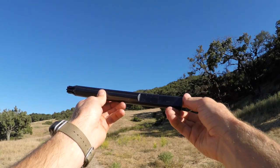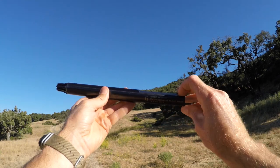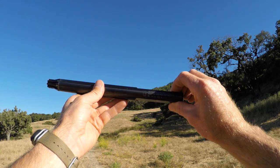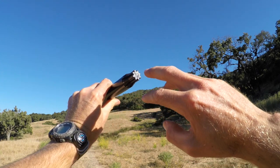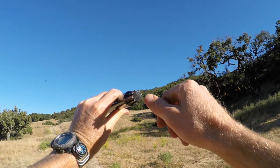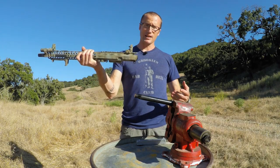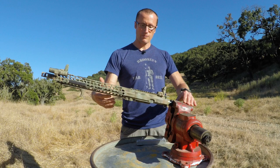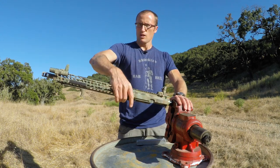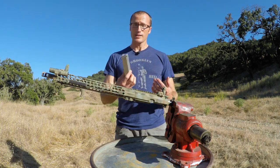The Geissele Reaction Rod does a great job of alleviating that issue. It's pretty much one big piece of metal — weighs about two and a half to three pounds. On one end there are flats for clamping in your vise, horizontally or vertically. On the other end it's machined out to fit perfectly into your barrel, locking into the star chamber. With the reaction rod locked in, I can slide my upper receiver — barrel already on — onto it, and once it's there it's locked into the barrel and can't twist.